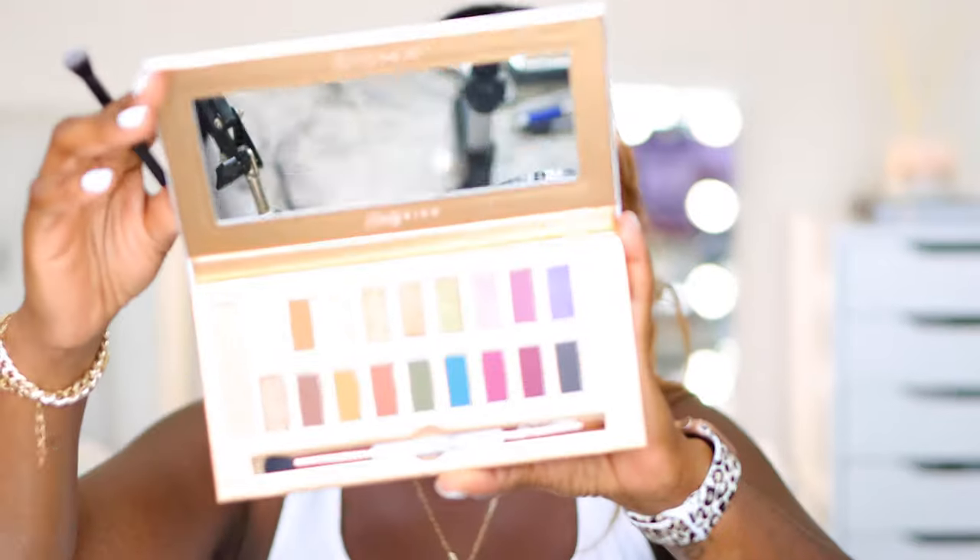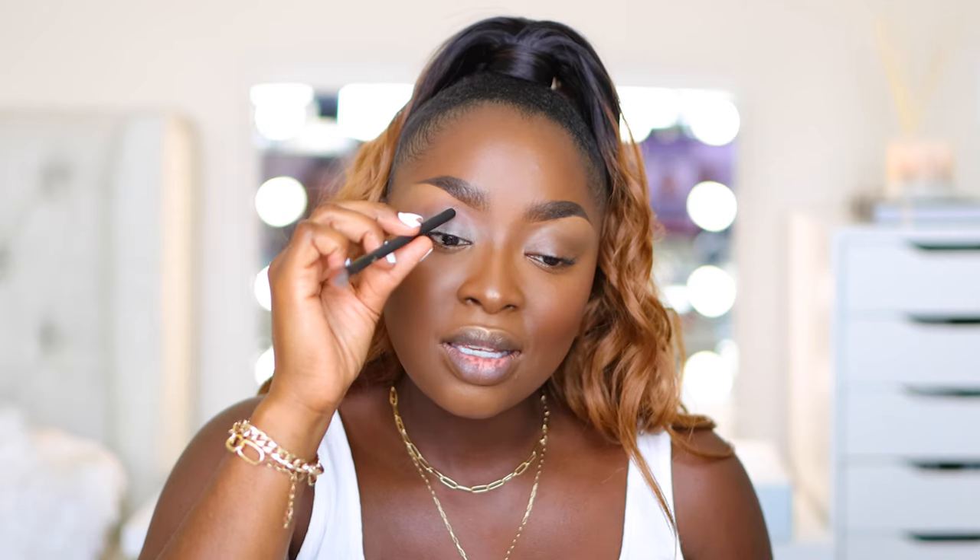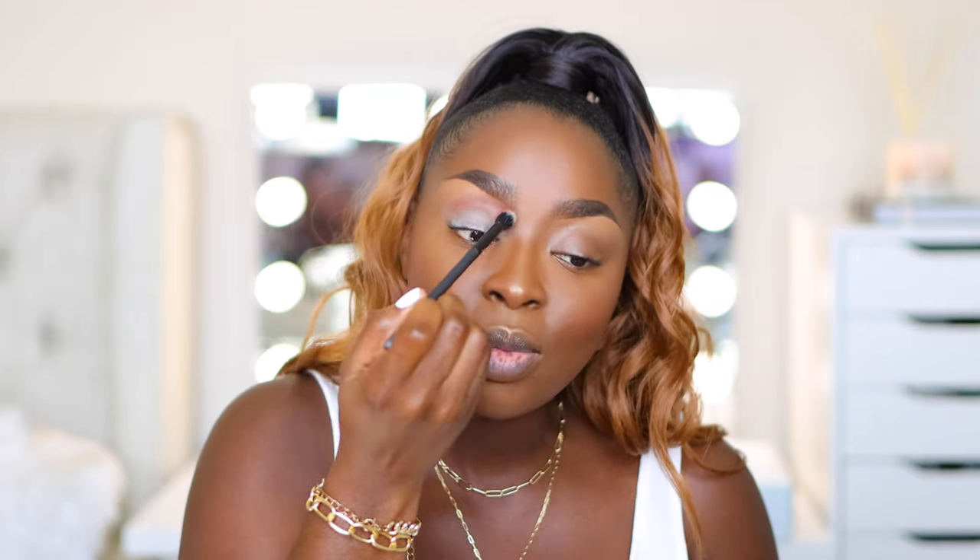As far as the eyeshadow palette, I'm using a new one from Sigma Beauty — the Dream Palette, a collaboration with Beauty Bird. Lots of nice colors; we'll likely do something natural. I'm beginning with a transition color. The color I'm using is Tacos and Chill — a reddish brown. To identify where the transition color goes, take the back of your brush and push it right between your eyeball and your brow bone — that's your crease.